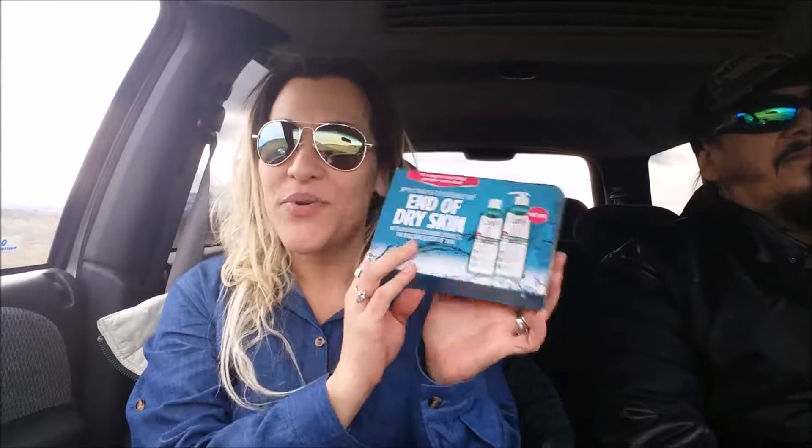Hey guys, it's Tori, and today I wanted to do a really quick unboxing by Curel. So I received this box. I have received plenty of Curel products in the past, and you can always see those videos as well. But here is another Curel hydrotherapy lotion.